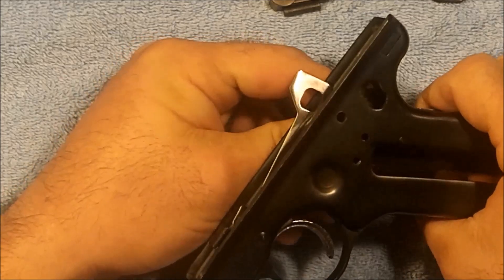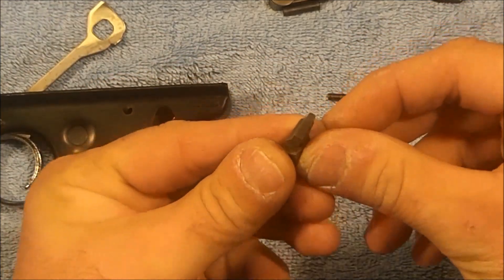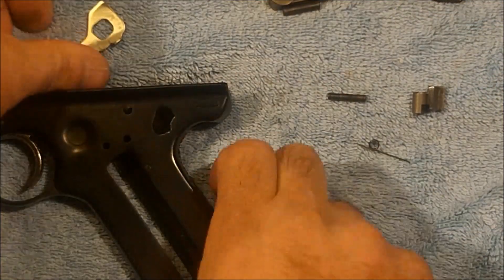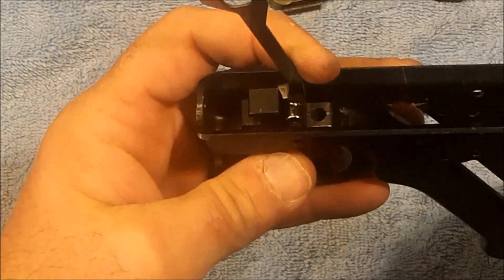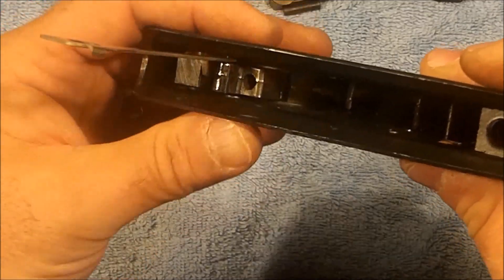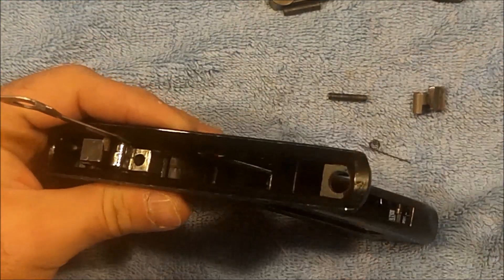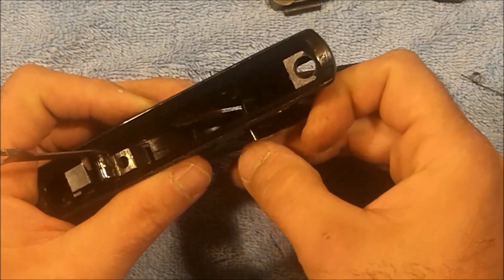Go ahead and remove those parts so that you can see them — this would be the sear, and then the sear spring. Now to get these parts back in, that basically breaks it down to your basic frame. The one thing we're not going to do is go ahead and remove this trigger because the pin that holds the trigger on the Mark I's is held in place by a snap ring and you play hell getting that snap ring out. But if you need to, you can remove that snap ring and then remove the trigger assembly, and that'll allow you to remove that trigger bar. But we're not really concerned with that — we're just going to give you the basics on this for right now.